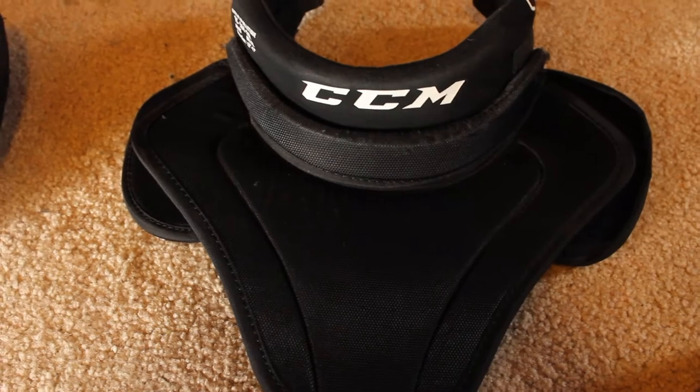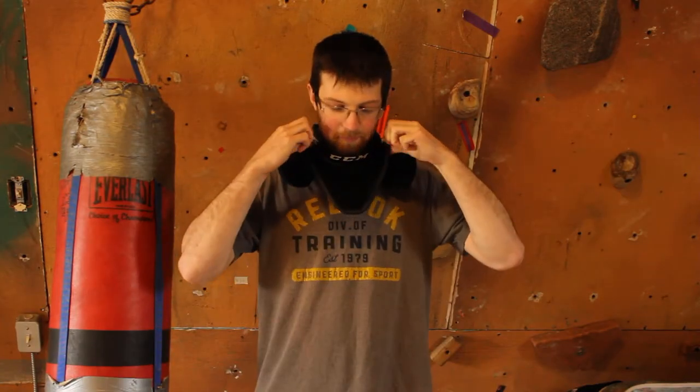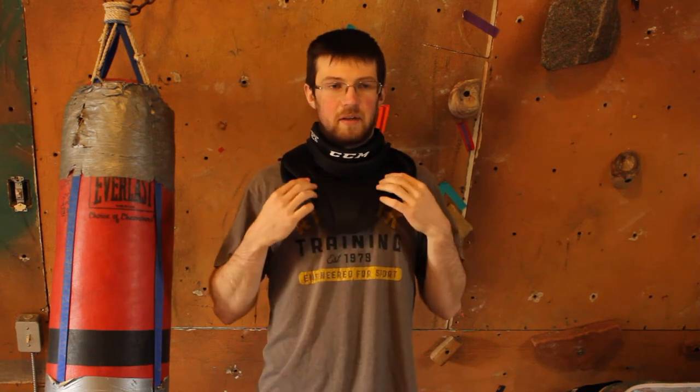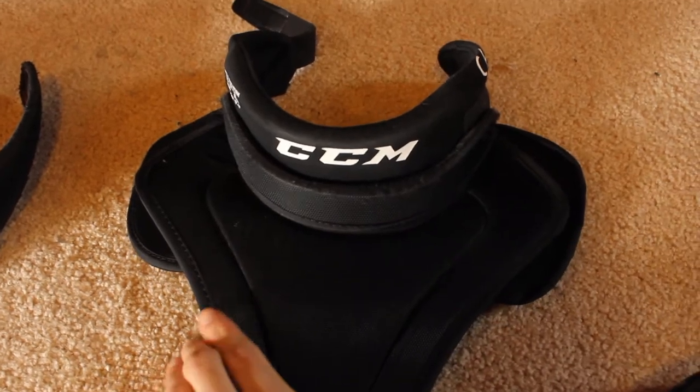It covers the collarbone fully with an even stronger plate, so I don't feel hits there at all — obviously because it's made for a hockey goalie, and those things hit hard. Because it's just a hockey neck guard, you can find these a lot cheaper, especially in Canada at a used sports store. It bends inwards, which is nice. I didn't need to cut it, and they designed it well enough that it doesn't affect my movement and the whole thing doesn't come up.